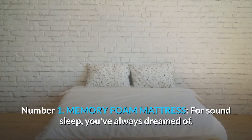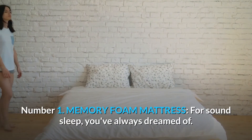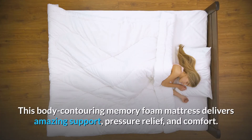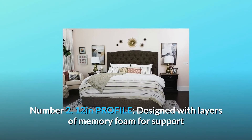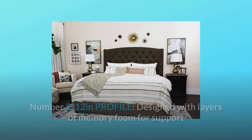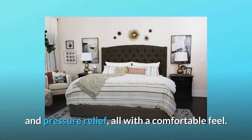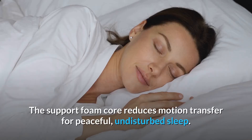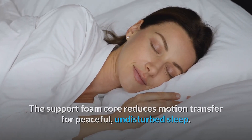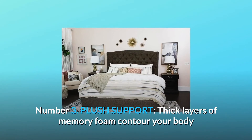Number one: memory foam mattress for the sound sleep you've always dreamed of. This body-contouring memory foam mattress delivers amazing support, pressure relief, and comfort. Number two: 12-inch profile — designed with layers of memory foam for support and pressure relief, all with a comfortable feel. The support foam core reduces motion transfer for peaceful, undisturbed sleep.